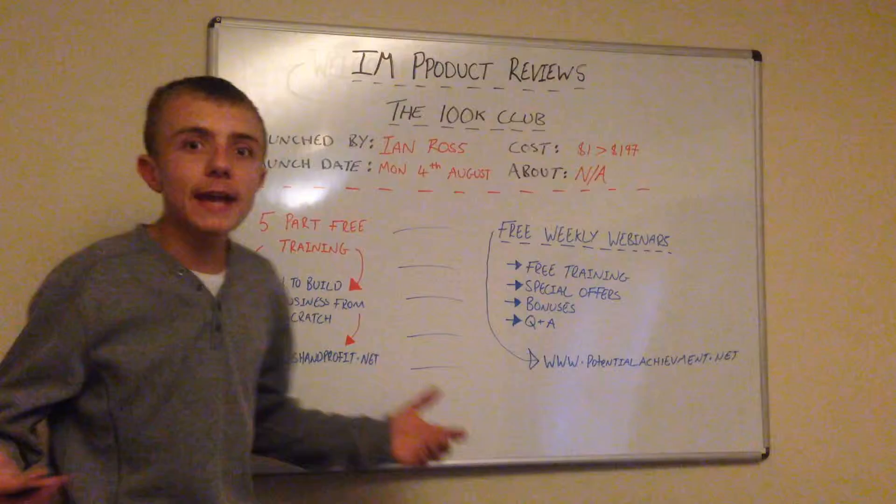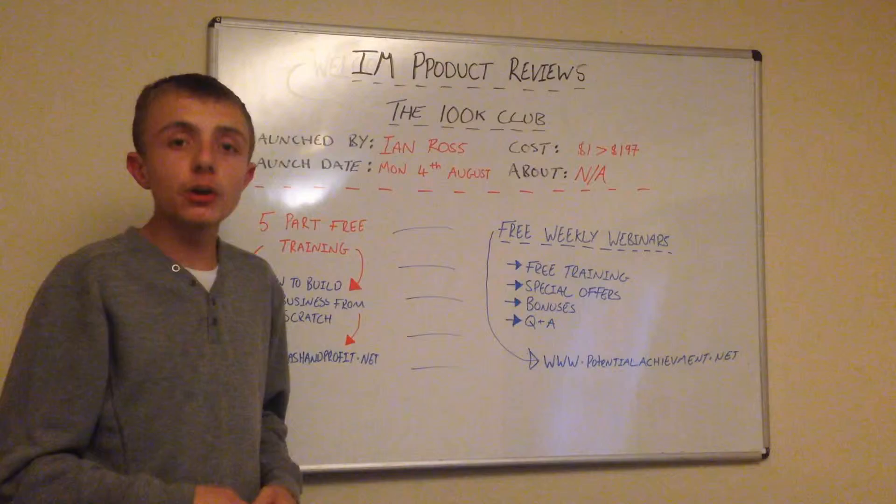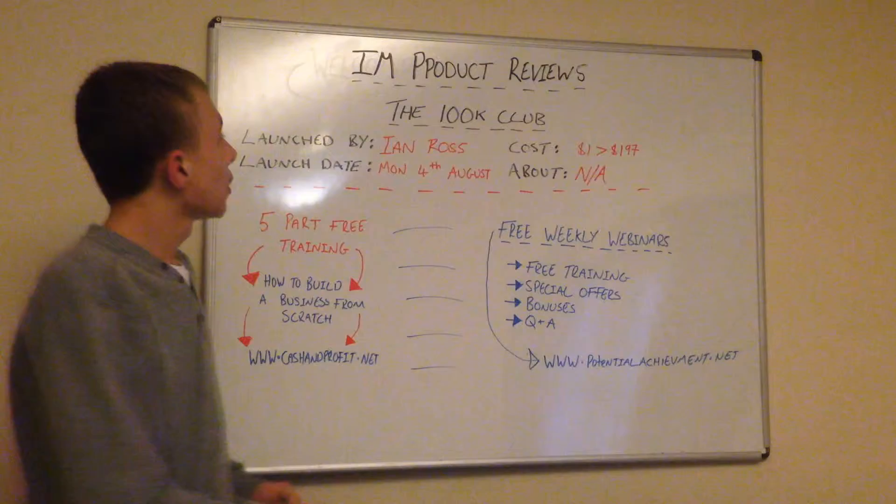It's not the 100k Machine, right? Because if it was named the 100k Machine, I'd be like, no, this is no good. Because when it's a machine, it's basically software. So that's why you've got to be careful — that's why you've got to do some research.